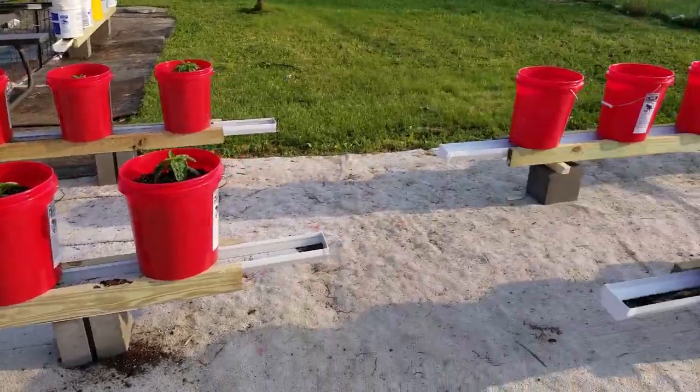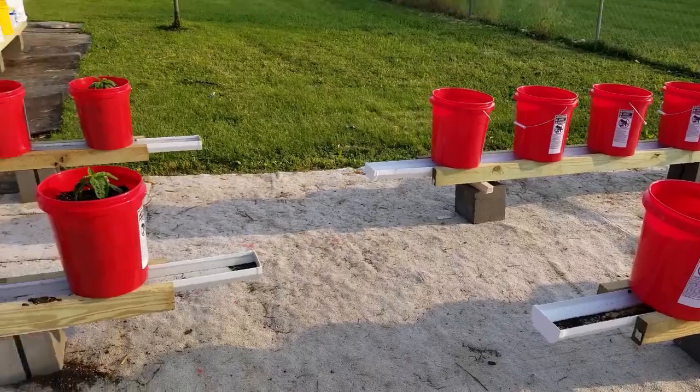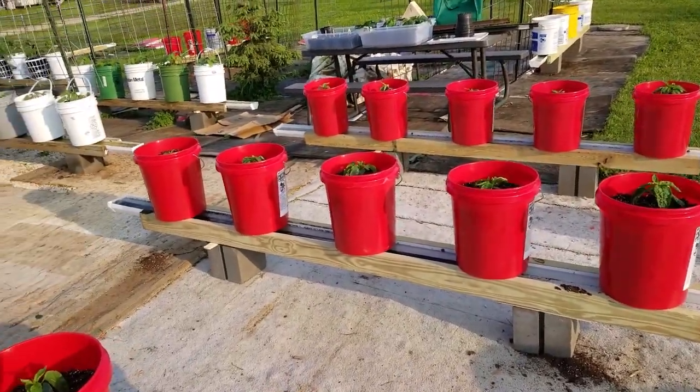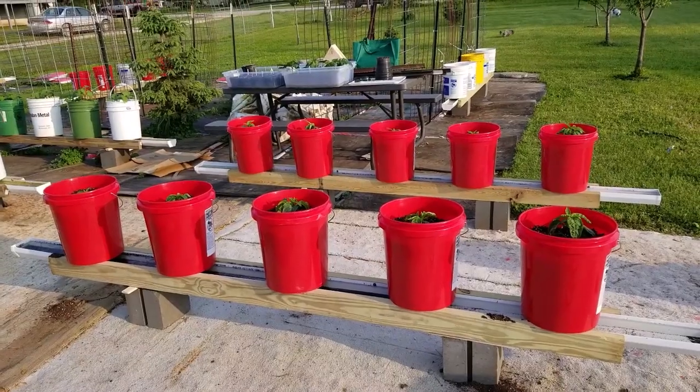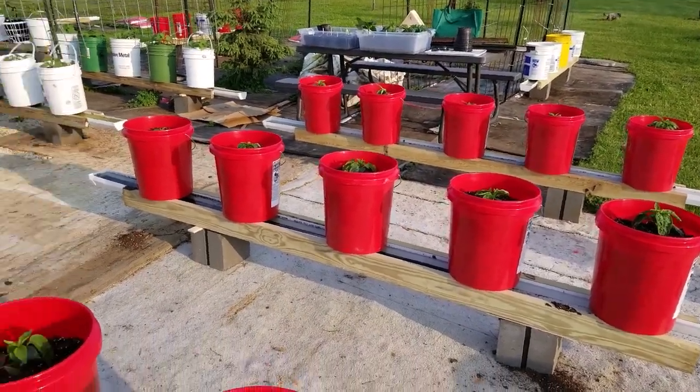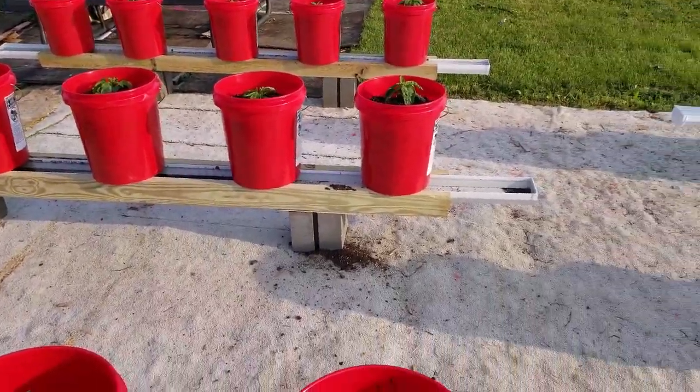It's possible that tomorrow afternoon I'll get the last fifteen buckets filled. I have two kinds of bell peppers and the habanero peppers yet to plant. And I still have a few tomatoes left to plant back there, but I need more potting mix.